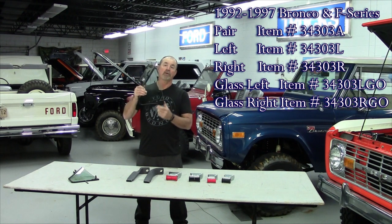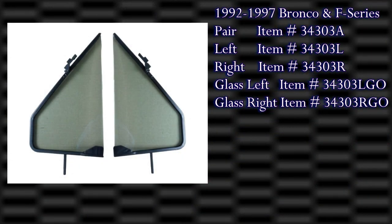All you gotta do is pull the old one out, put it in there, bolt it in, screw it down, and put the handle on it — way to go. Once again, brand new replacement vent windows. They are tinted, for the 1992 to 1996 Bronco and 1992 to 1997 F-Series pickup.